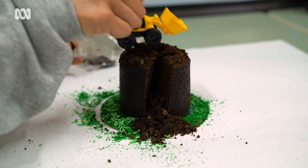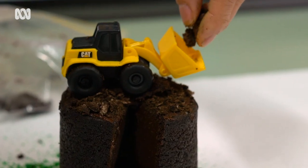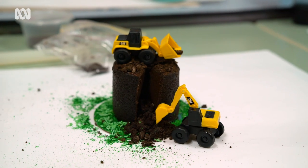Then you can put your construction cars on top and you can also decorate it with some more biscuits if you want to. You can add the other truck to it and there's your construction cake.